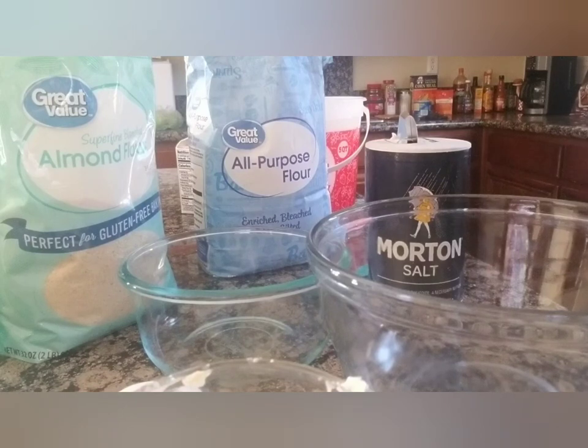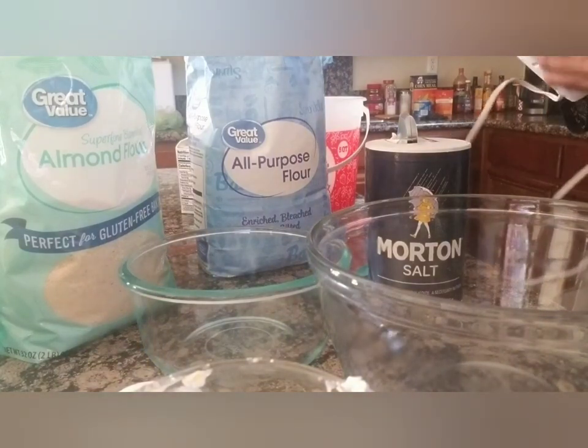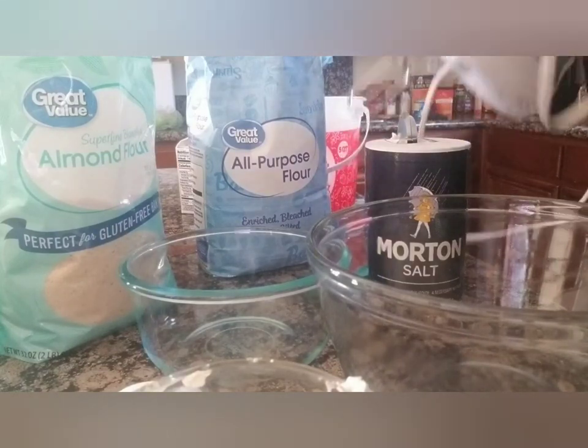I need the cupcake liners — the paper ones that go in the holders. Found them in the cabinet, there are plenty in there. I'm going to rinse off this stirring attachment — it was in the drawer so I should clean it anyway.